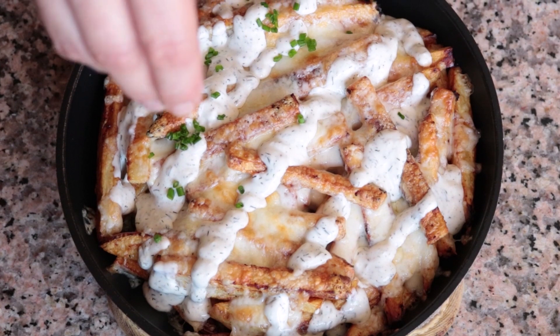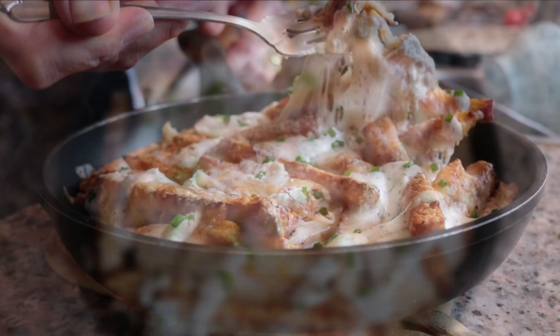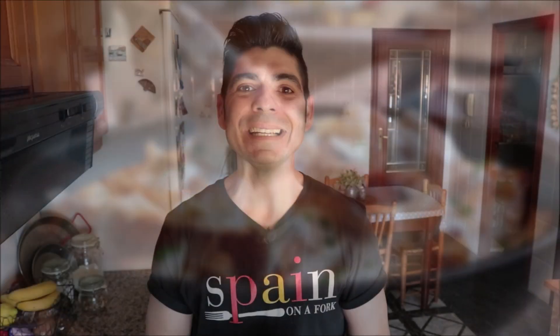Today's recipe is all about comfort food — cheesy french fries with homemade ranch. This is one of the most delicious potato dishes ever, with an incredible texture, melted cheese, and homemade ranch for a huge explosion of flavors. The inspiration comes from my time in California at a restaurant called Islands, which had the best cheesy fries dipped in ranch. I'm adding a Spanish flair to take these to the next level.